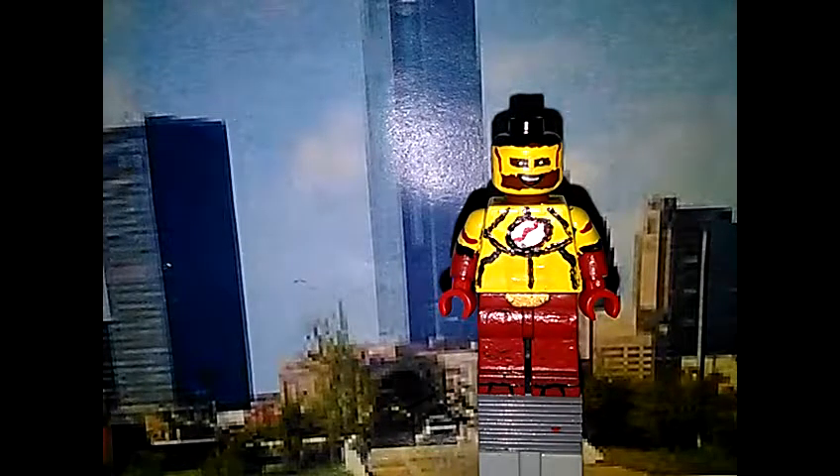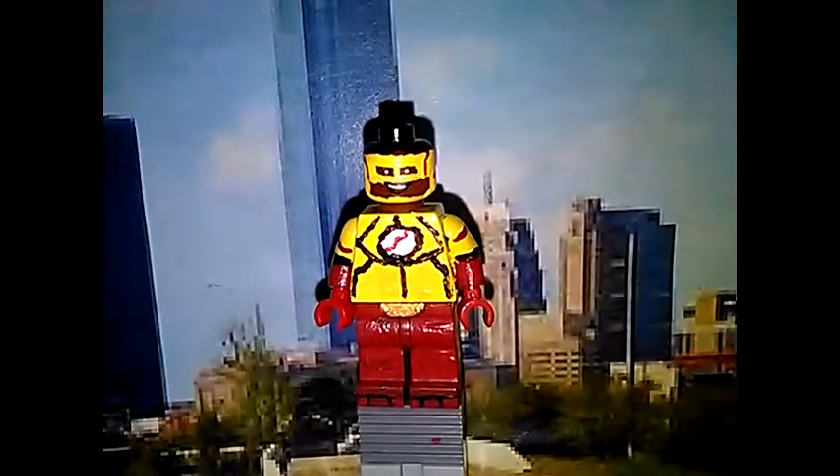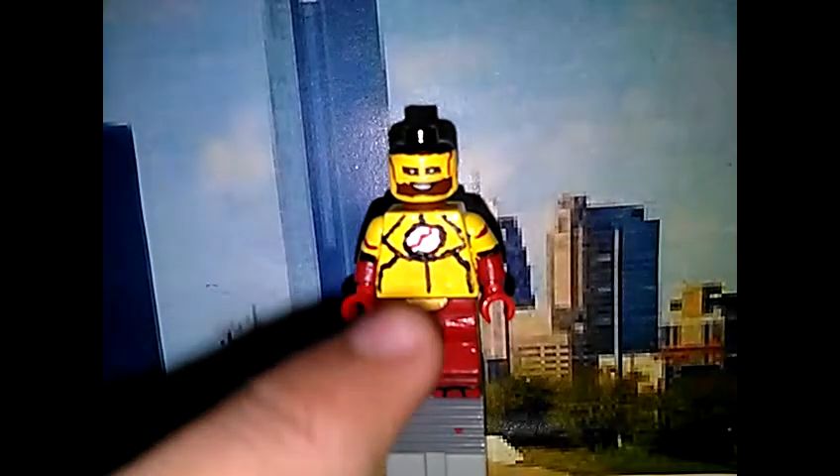I made Kid Flash and it was a very progressive process. I started after September and finished him in August.